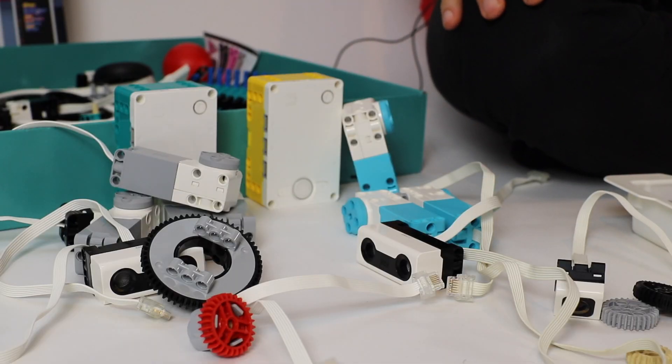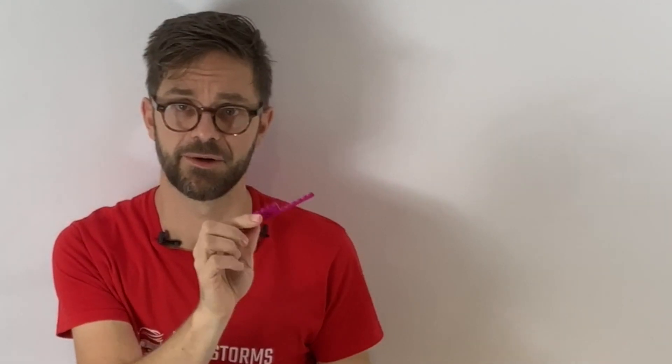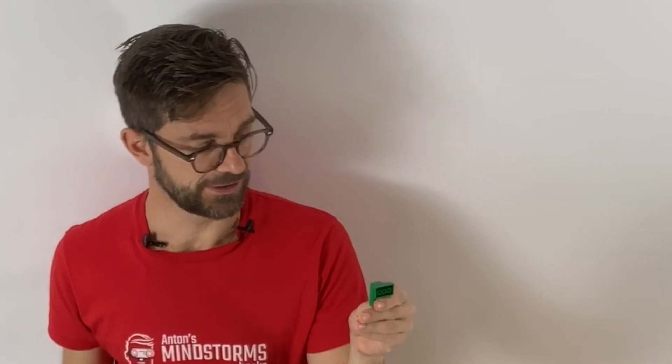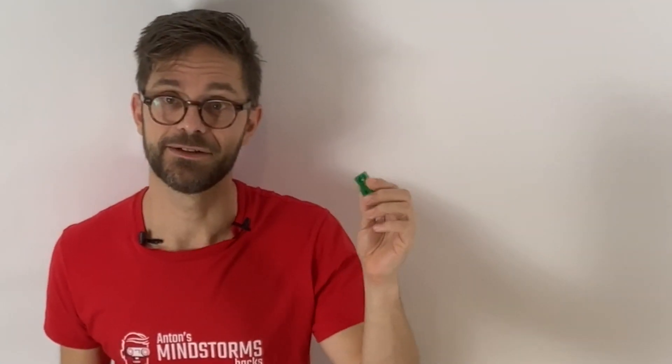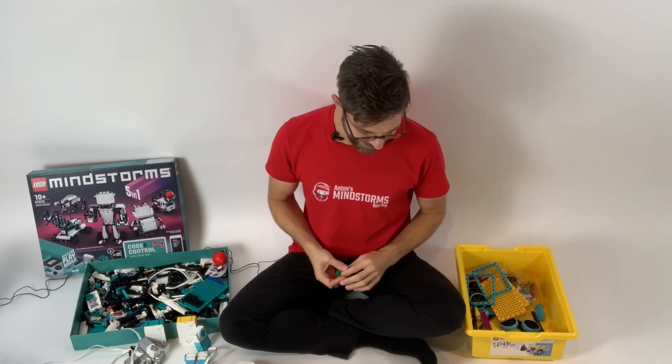What's also interesting about Spike Prime is that it has more studded parts — classic LEGO with studs. I think that makes a lot of sense in an education setting. When I work with kids building robots it's always nice to have a challenge for teams that finish early: I give them the extra assignment of pimping their robots, so they can decorate them with all these studded parts and make it way more fun.